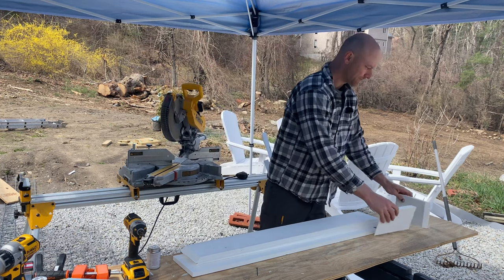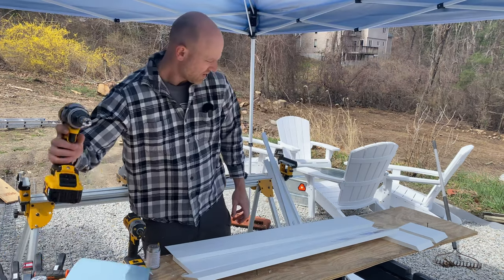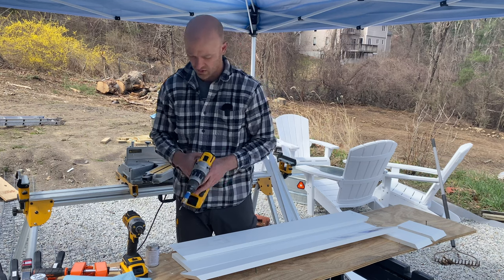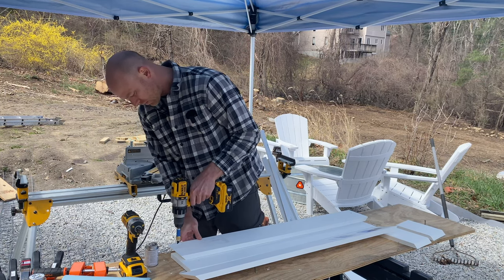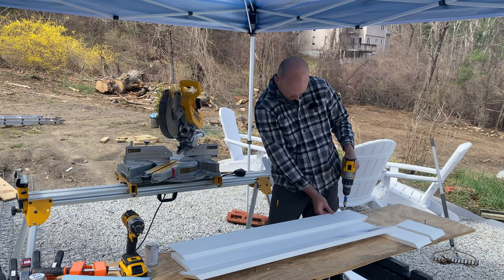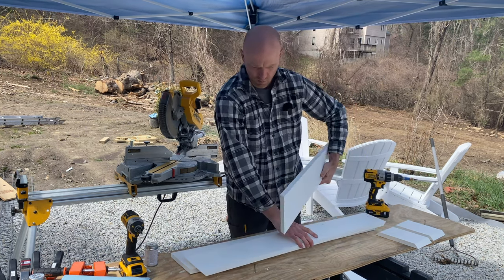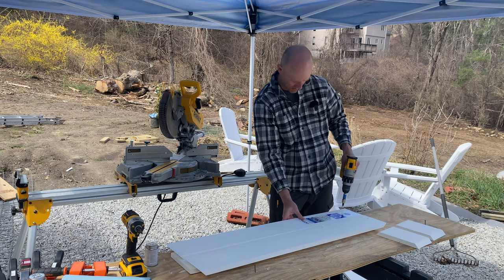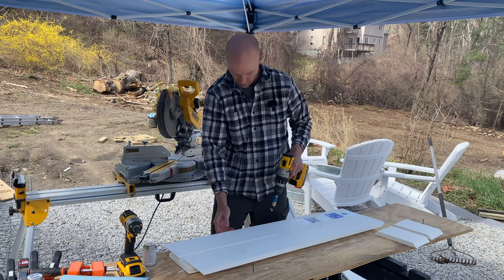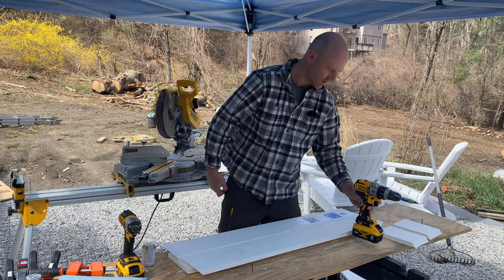I've already got everything cut for the sides, and I got my base cut as well. I'm making these at 43 inches. First thing I want to do is drill some holes. I have my countersink bit on my drill, so it drills a pilot hole then countersinks for the screw head. I'm going to do four of those along the big bottom. The reason I'm countersinking everything is because I'm putting trim pieces on to hide all of these. We're gluing and screwing everything together for extra strength.